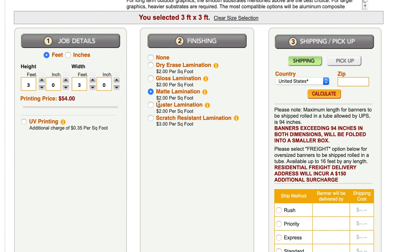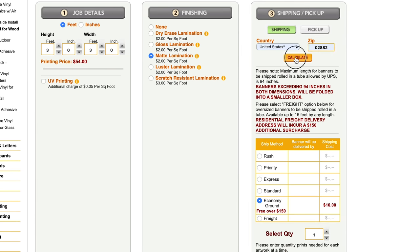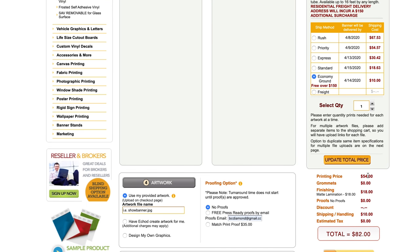For me, I'm going to go with matte lamination. As far as shipping goes for the United States, I'll put in my information here. Standard shipping is $10, and if you go over $150 — which you should not be doing — shipping is free. We just want one. So as of right now, the cost is $54 for the decal, $18 for the finishing, and $10 for shipping and handling — so we're looking at $82 all said and done, which for me isn't very expensive. This is something that is very high quality, has lasted me for the last five years, and still looks very good.